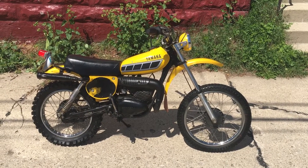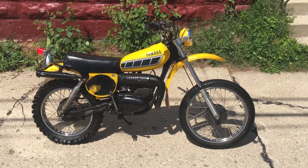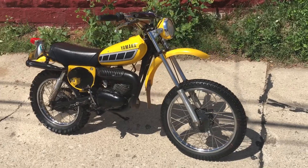This is a video of my 1978 Yamaha YZ80. As you can tell from the photos and from this video, it's in really good condition for the age.